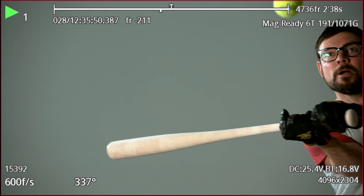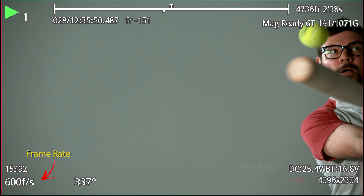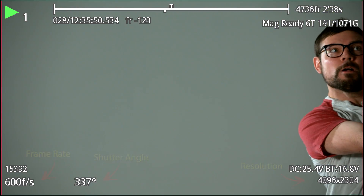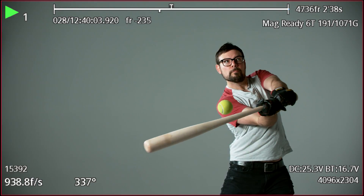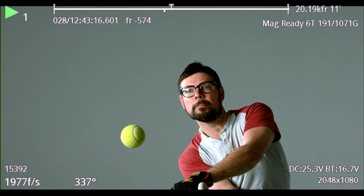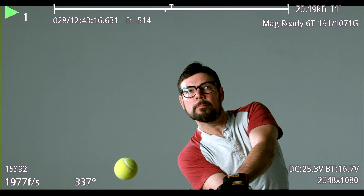You can see on the screen here some of our camera settings like our frame rate, resolution, and shutter angle. We shot at a couple different frame rates so you could see what the Phantom's capable of. We're using the 4K model, which can shoot up to 1000 frames per second at 4K resolution and almost 2000 frames per second at 2K. We shot at a few different frame rates to give you an idea of what the Phantom can do.